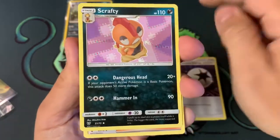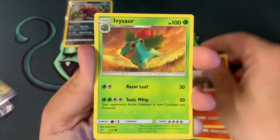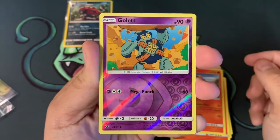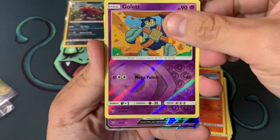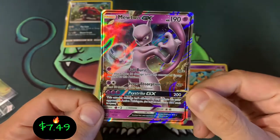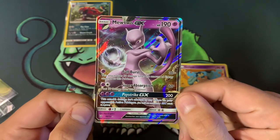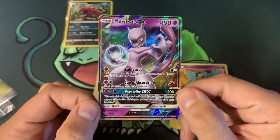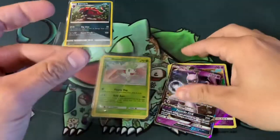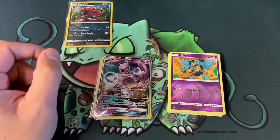Going with fire — colorless, Scrafty, pants on the ground, Furfrou, Vesta. And the rare is... Mewtwo GX! That is pretty sweet. Is that a full art? Because the artwork goes up on the side — comment down below. I'm pretty sure it might be, but this bottom part — I'm not sure. Comment down below, please let me know. Mewtwo is always awesome — great pulls.